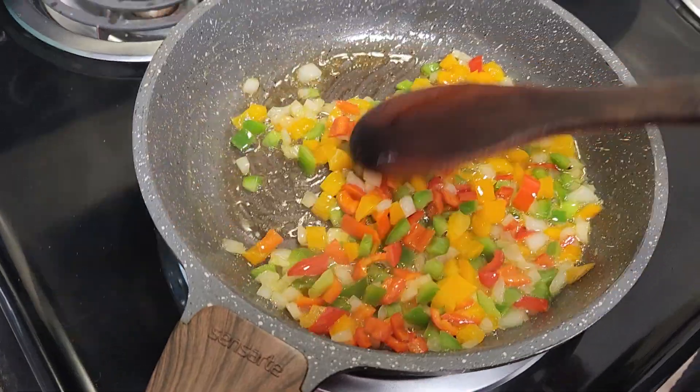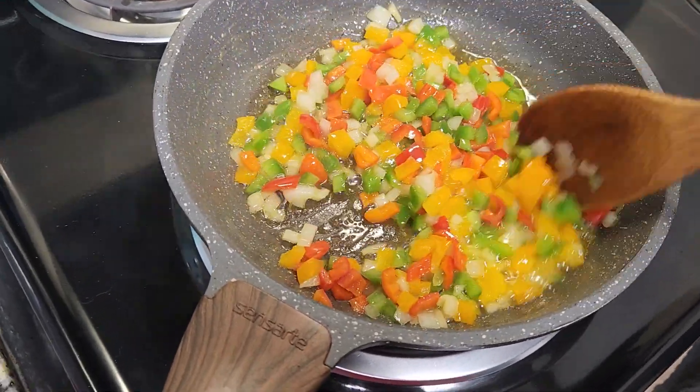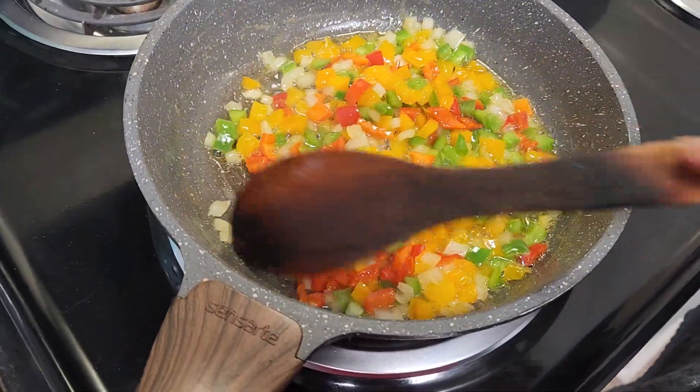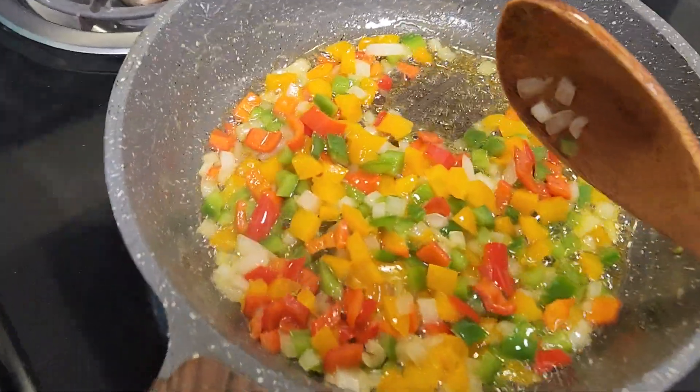Look at this beautiful rainbow color — this medley is just gorgeous. There's just something about peppers when they're sautéing. The aroma is so amazing. So pretty.